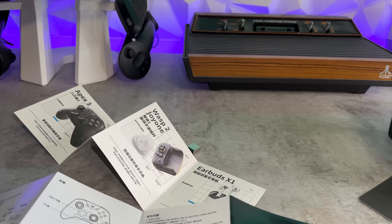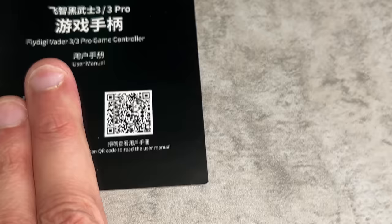Are you absolutely screwed? Absolutely not. You have this QR code on the right which will take you to a PDF document that you can download and it will be in English.